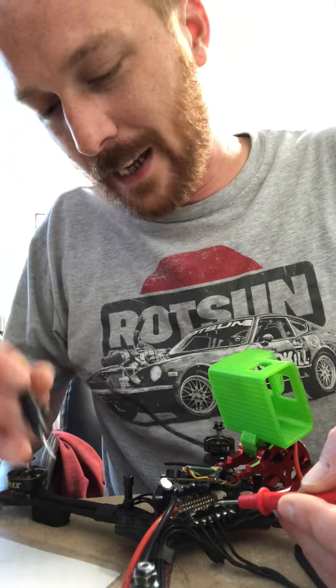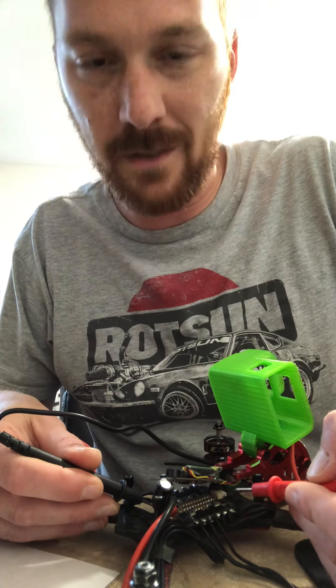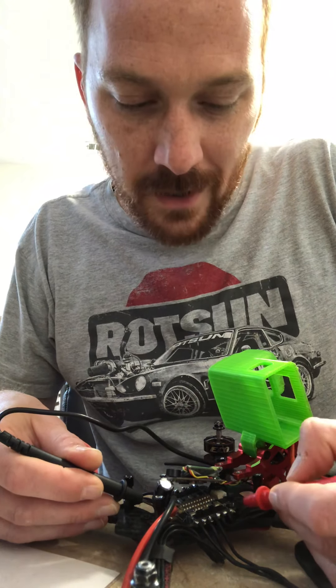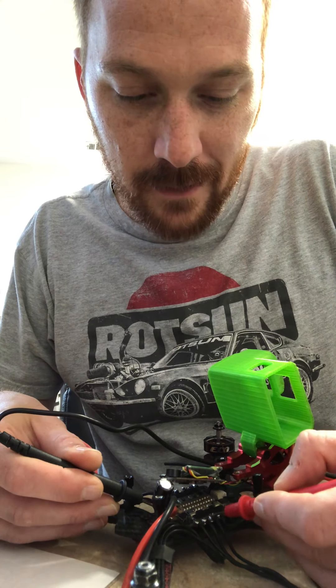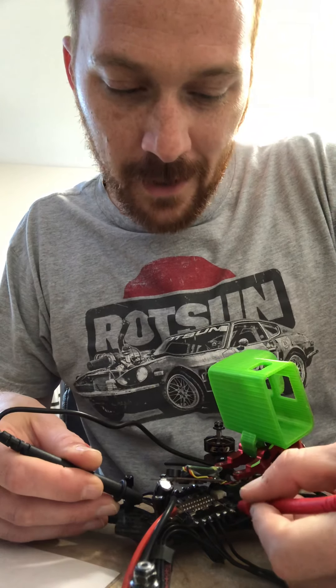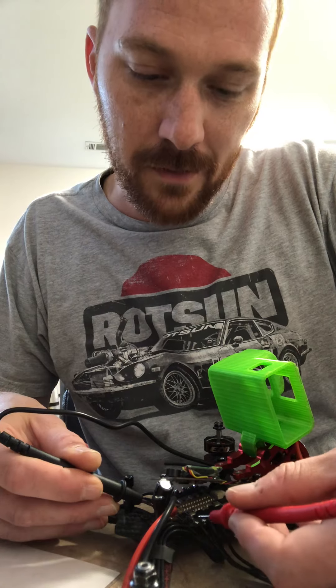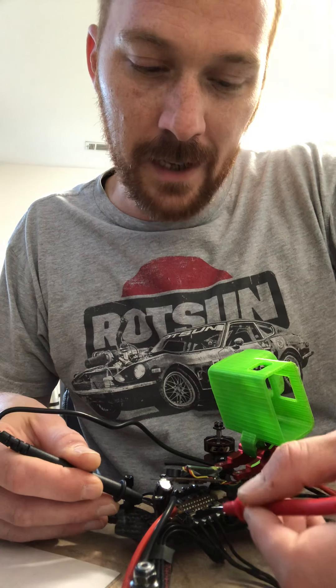Now I go over to the negative side — and again it doesn't matter if you're holding on the positive or negative, that doesn't matter, it's just continuity. So I go on down the line and... did you hear that? Let me try again. There it is — a beep.